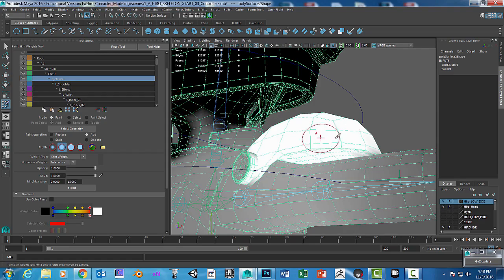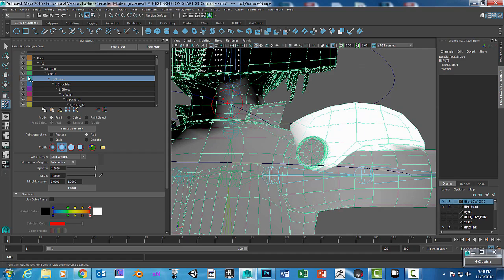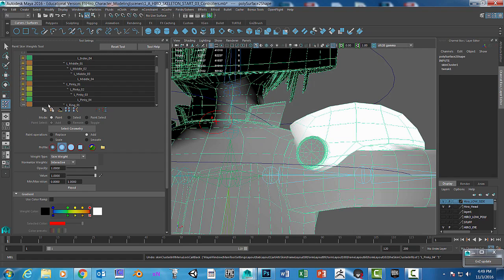You can also lock certain areas. If you feel like you need to, you can lock everything else around it so it won't paint accidentally. Though it seems like locking doesn't actually prevent you from painting on it — so just be careful.